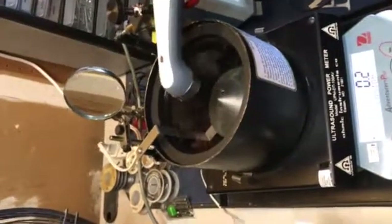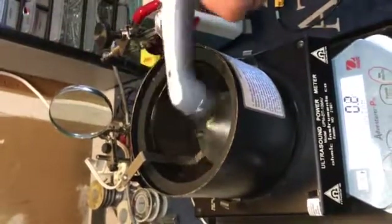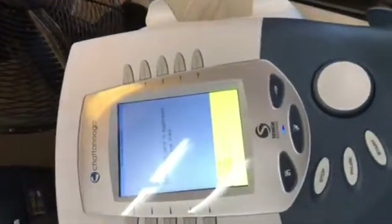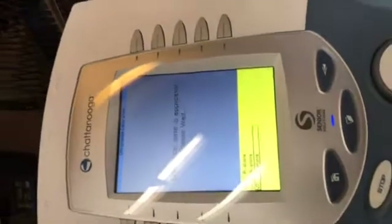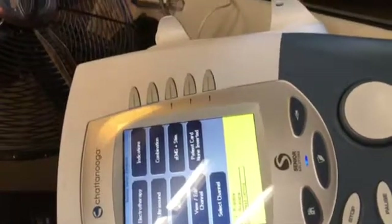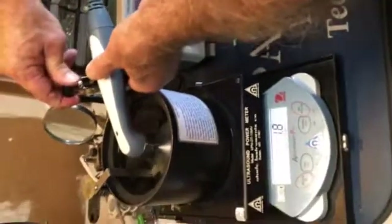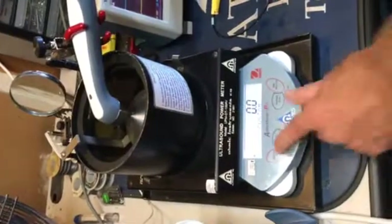And it kind of walks you through it. Remove the applicator and water. Let's save the calibration data once it's clear — you should be good to go. If it doesn't calibrate again and you're still off, it's the board in the sound head. I'll show you what you need to do. You guys replace the boards too? Oh yeah, they're real simple.